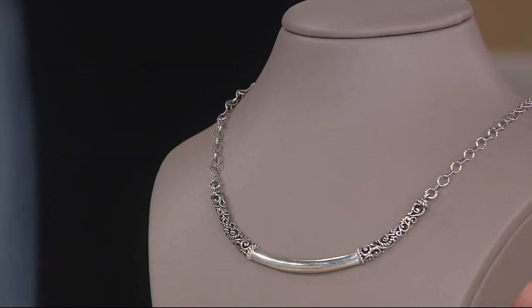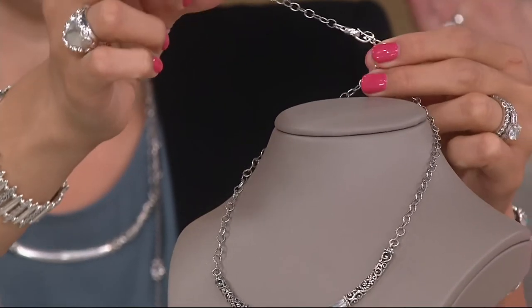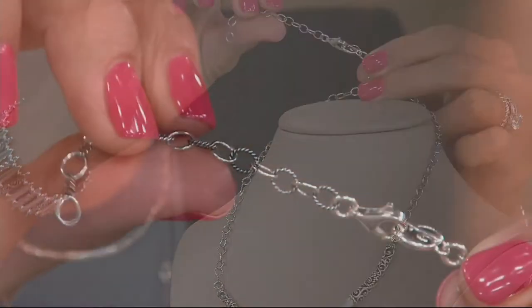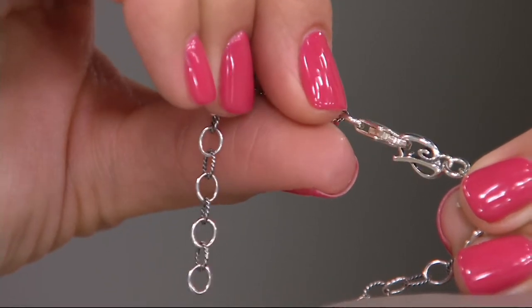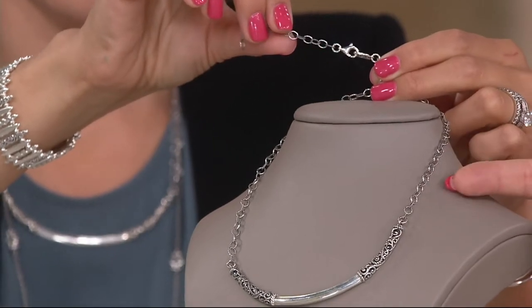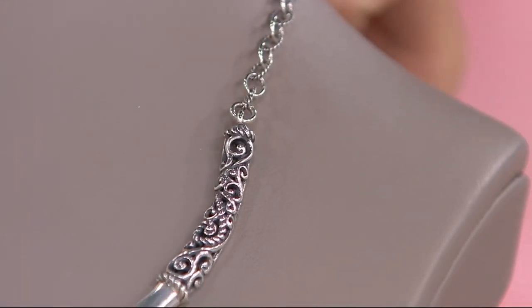It has a removable three-inch extender chain. When I want to wear a choker-length necklace, I don't really like that chain dangling down my neck, especially in the summer months, so it's removable. You can use this extender chain on other necklaces too, or on your bracelets. You can drop it down if you want to wear it longer, like over a turtleneck, but also you can bring it up as short as you'd like because the lobster claw clasp will go into any of the links on the alternating highly polished sterling silver and rope chain.